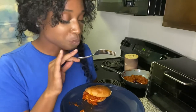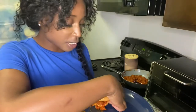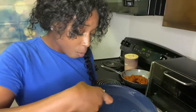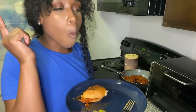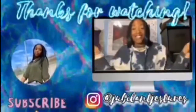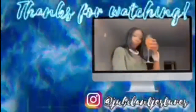Alright y'all, thank you for cooking with me. Give this video a thumbs up please if you like it, if you like sloppy joes, if you like Beyond Sloppy Joes. I'm going to end up getting another one. I'll see y'all in the next video. Tuna Squad!